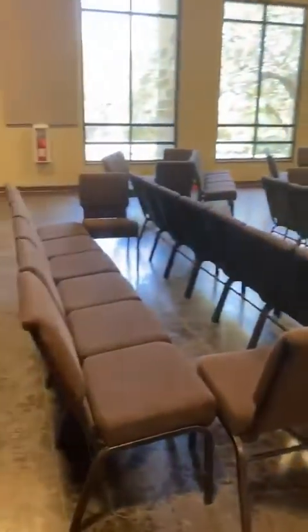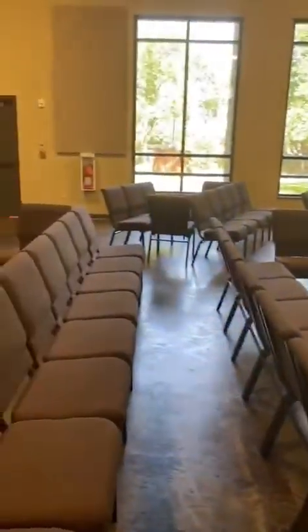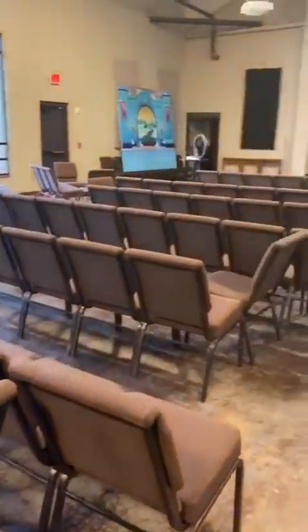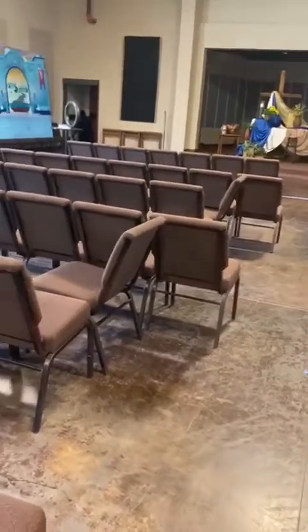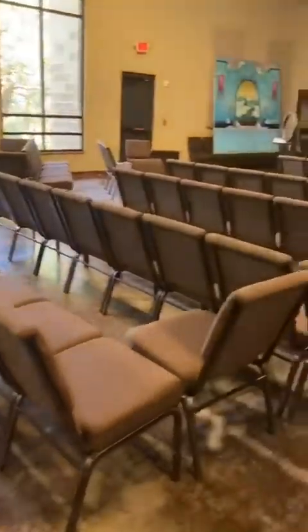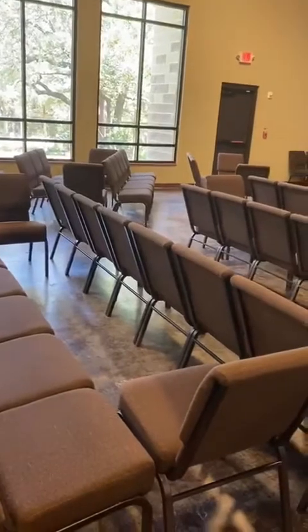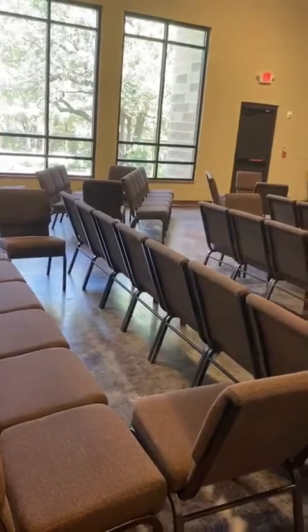If you'll notice these chairs, we have chairs that are turned inward — that's because every other row in the sanctuary is blocked off with our two worship services. The 9 o'clock service will use rows one, three, five, and seven. For the 10:30 service, we will switch the chairs around, block off the rows used at 9 o'clock, and open up the rows for 10:30, which will use rows two, four, six, and eight. So we will only use every row one time on Sunday morning.